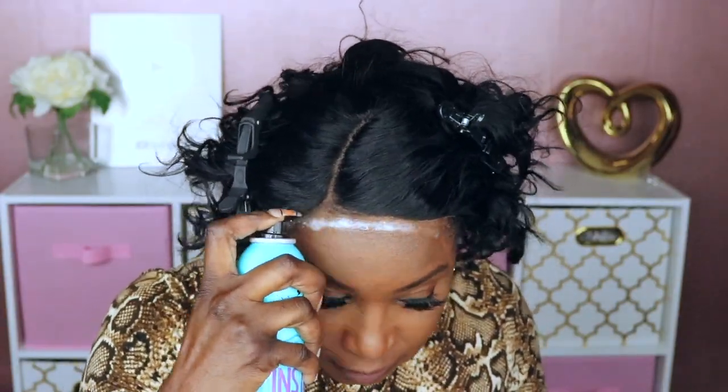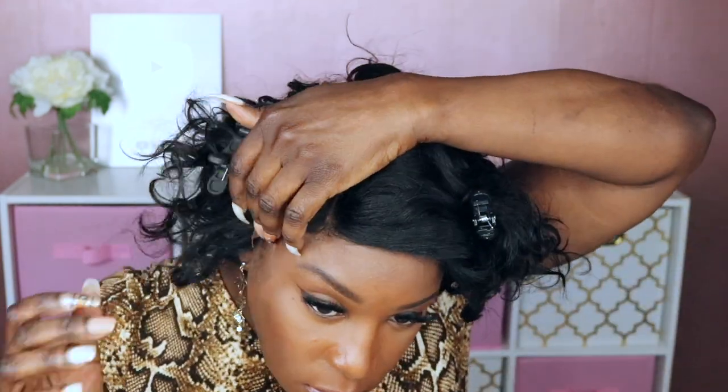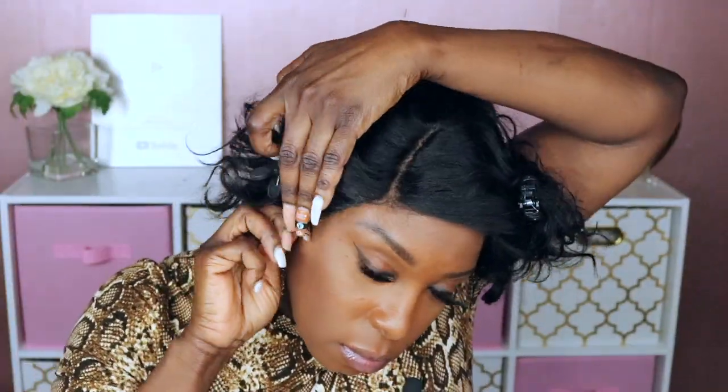I think I'm gonna wear this glueless — I really don't see any need to glue this down. Maybe I'll just paste down this area since I do plan on laying a couple of baby hairs. I'm gonna use my Got2b glue Insta Hold.